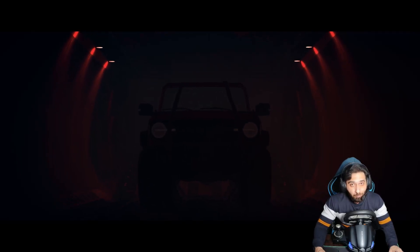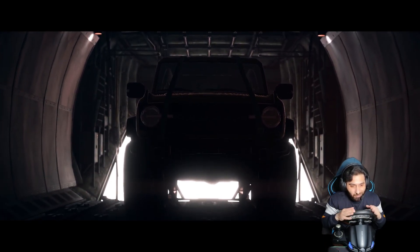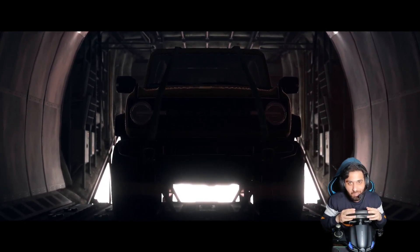We are going to test Forza Horizon 5. We are now coming into the game, so let's go and see how it works.